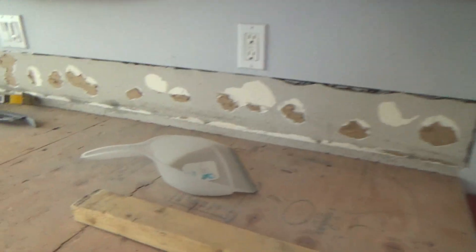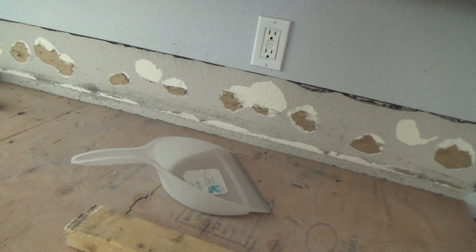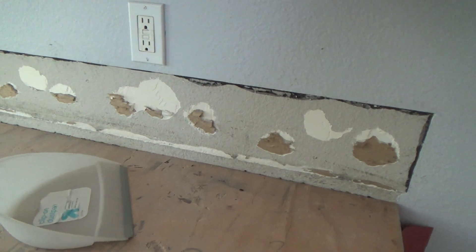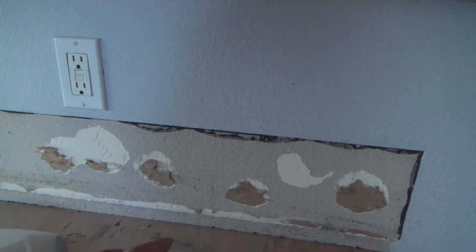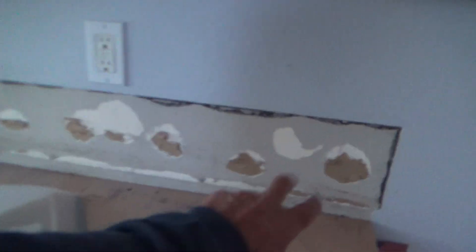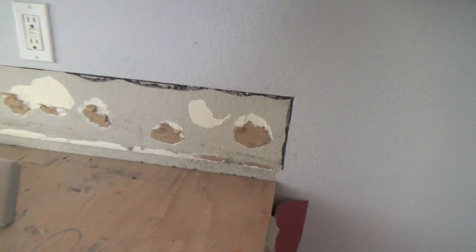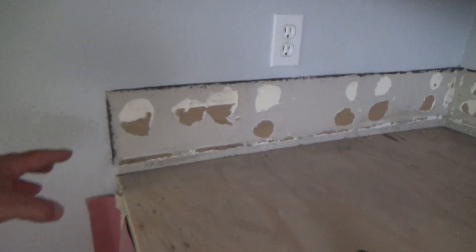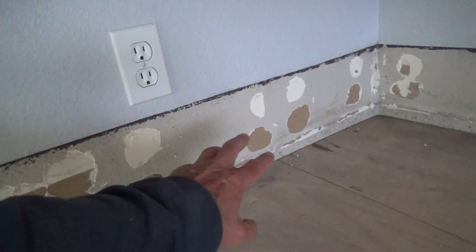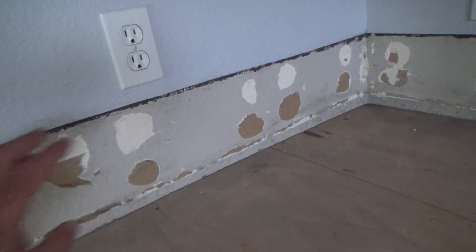I've had pretty good luck in the past getting a spray can of sealer — just clear sealer — and you spray a little bit on there and it dries pretty quick. It still bubbles to a certain extent, but you put two coats on there and you seal it so that when you put your sheetrock mud and quick set on, it doesn't bubble as much.